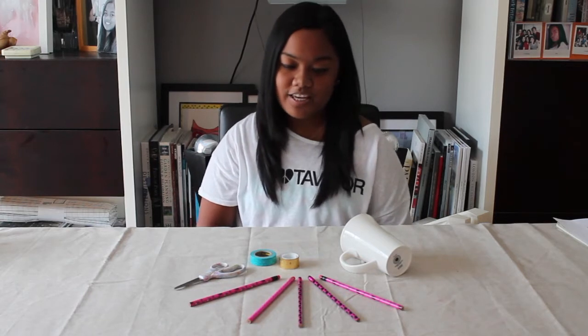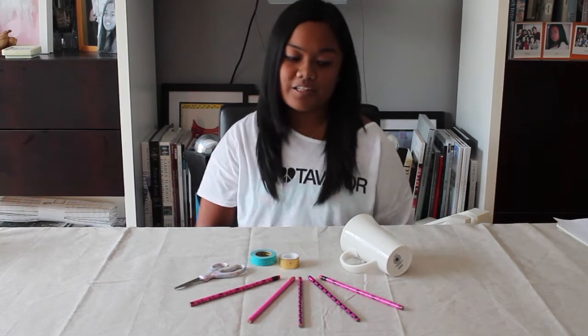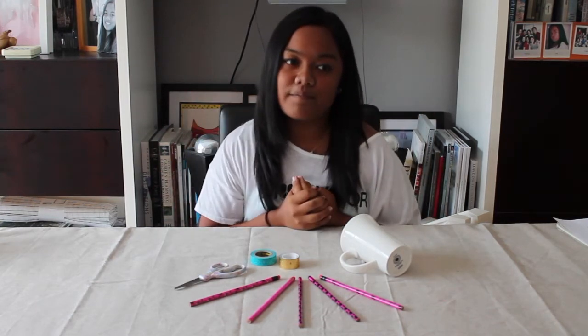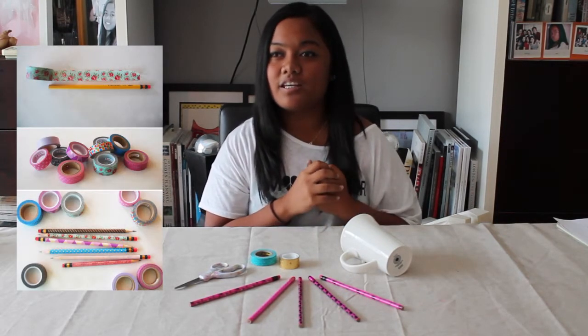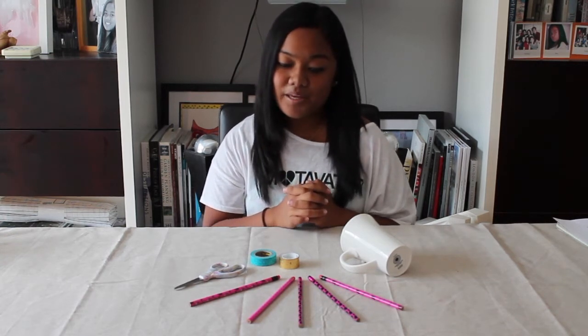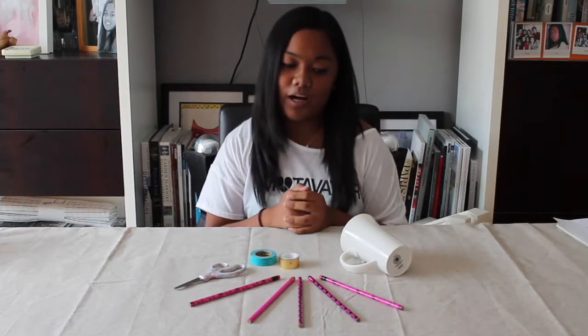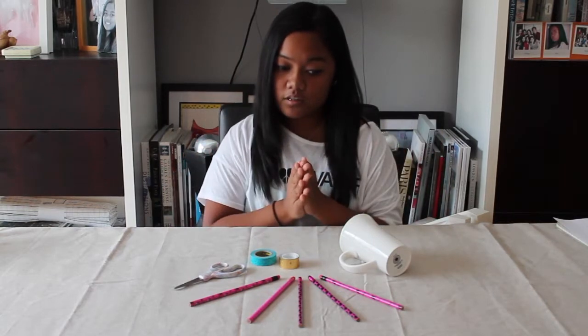The first DIY we are going to be doing is a decorative way to change plain pencils into cute pencils. I saw this on Pinterest — it says if you put washi tape on your pencils it can be an easier, decorative way. No one really likes plain pencils, and decorative pencils are very pricey in stores, so this could be a cheaper way. We're going to put this DIY to a test today.